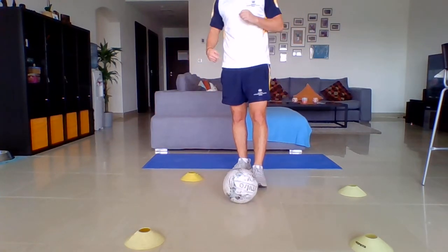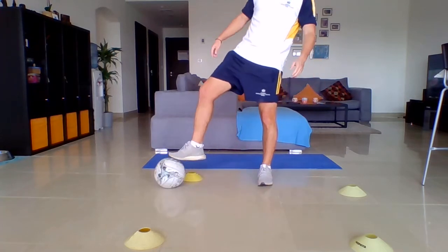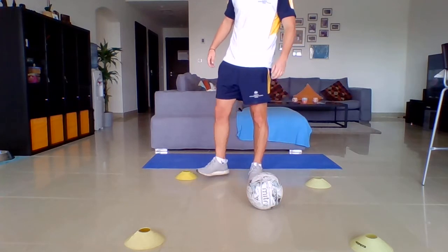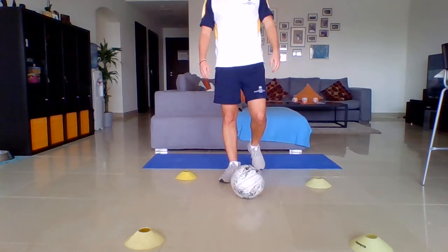Okay, 30 seconds rest and we're going to start all over again — go back to conditioning. First one: toe taps. Starting in ten seconds.